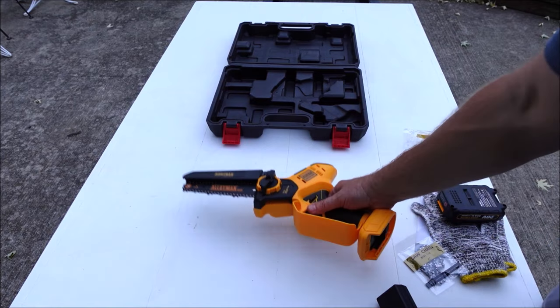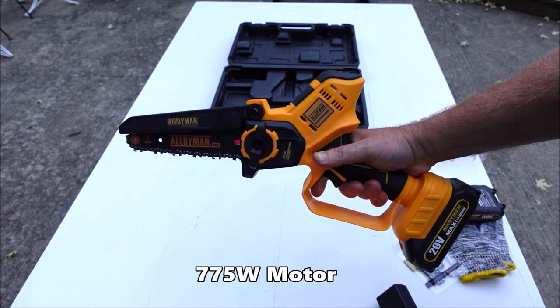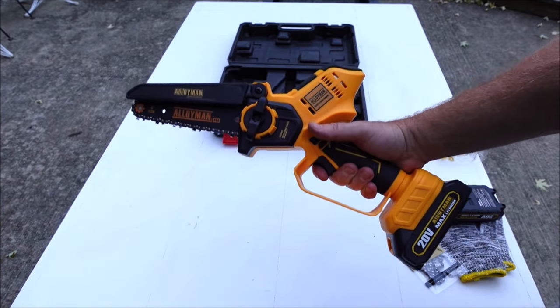Let's go ahead and throw one of these batteries on here. Sounds pretty good. Let's get this charged up and then we're going to put it to the test.